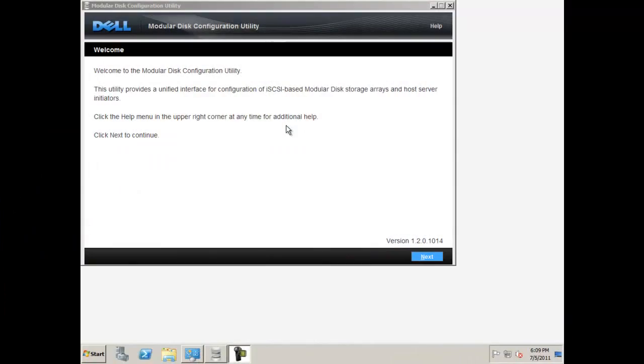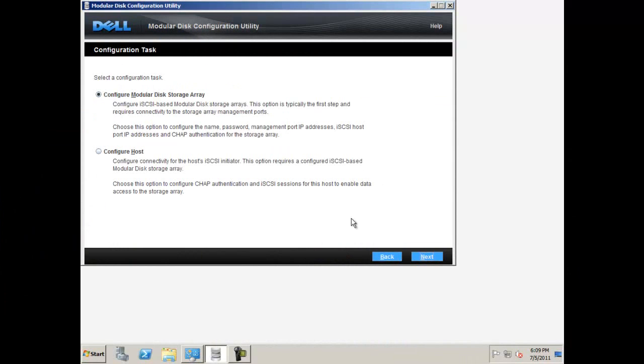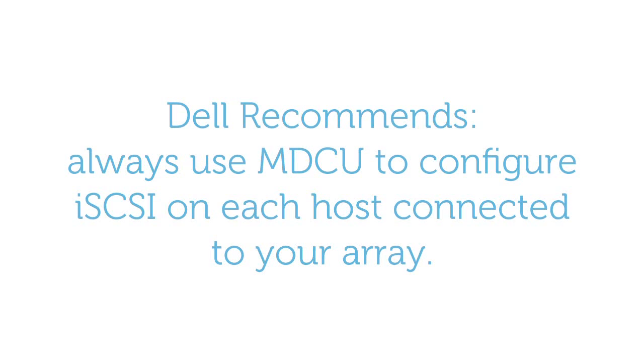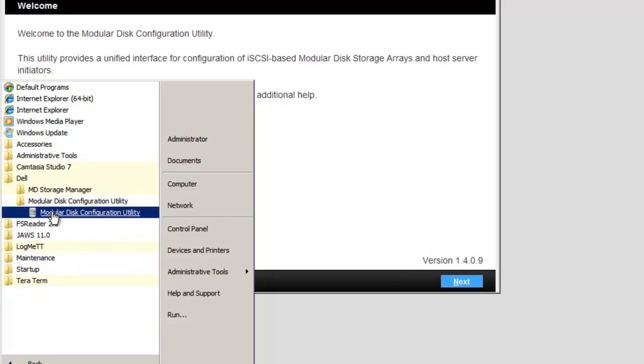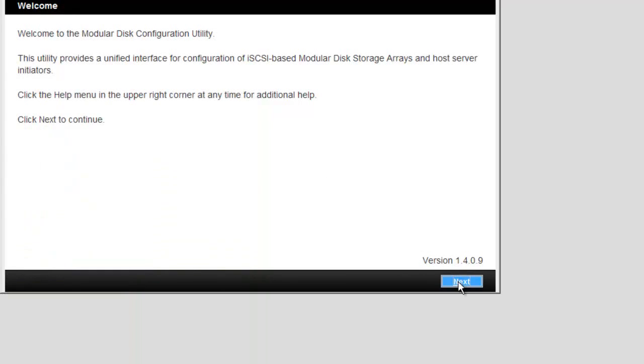MDCU provides a consolidated approach to robustly configure the management ports and iSCSI host ports. As a necessary step in the iSCSI process, MDCU creates sessions for the iSCSI modular disk storage arrays for you. Dell recommends that you always use MDCU to configure iSCSI on each host connected to your array. You will find MDCU in the Dell folder of your program files to run it again in the future. To begin MDCU, click next.